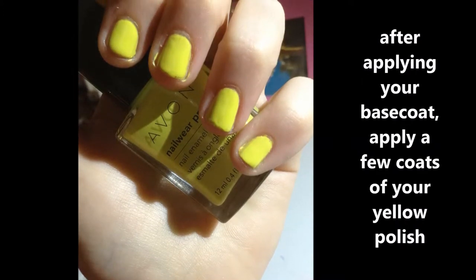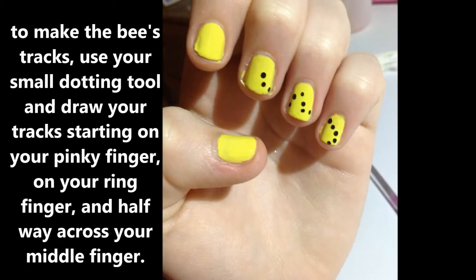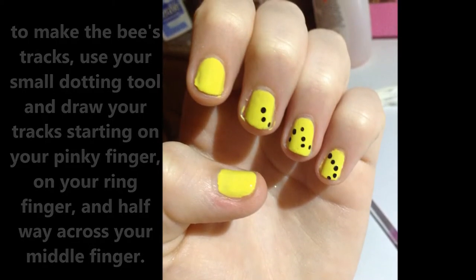After applying your base coat, apply a few coats of your yellow polish. To make the bee's tracks, use your small dotting tool and draw your tracks starting on your pinky finger, on your ring finger, and halfway across your middle finger.